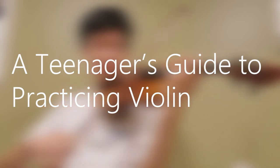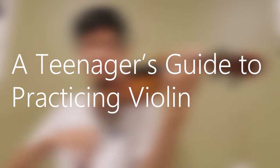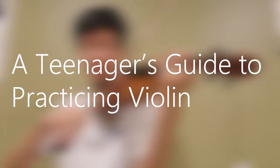Hey everyone, in this video I will reveal my extremely efficient and effective practice routine. I recommend doing this every day as it will generate the best results. Without further ado, let's get right into it.